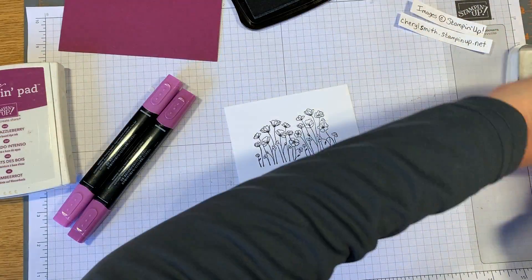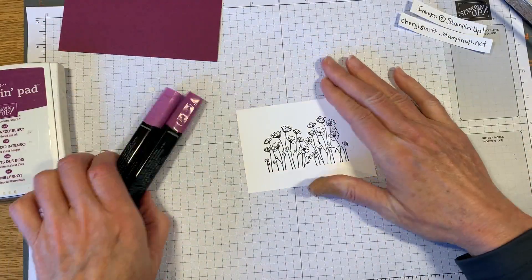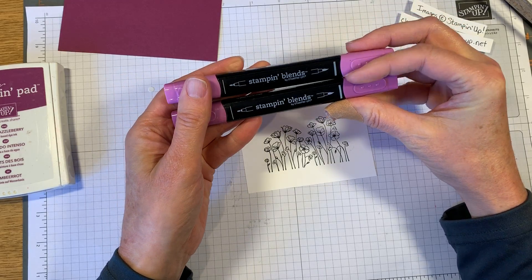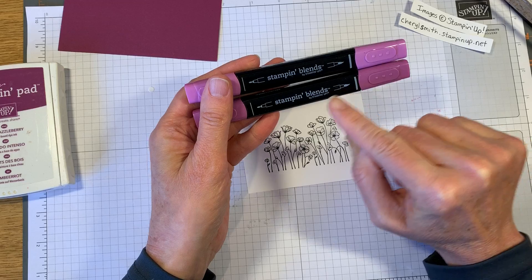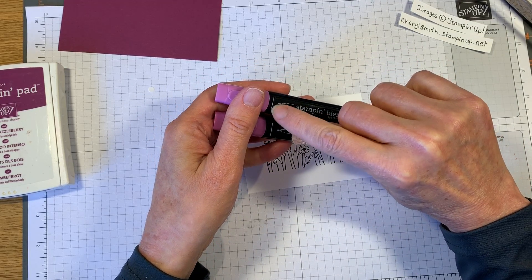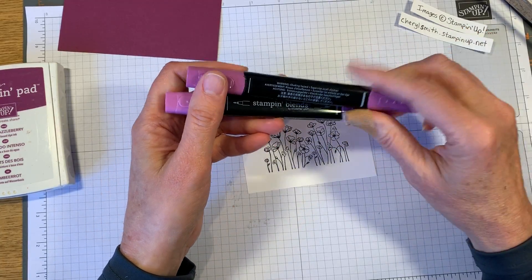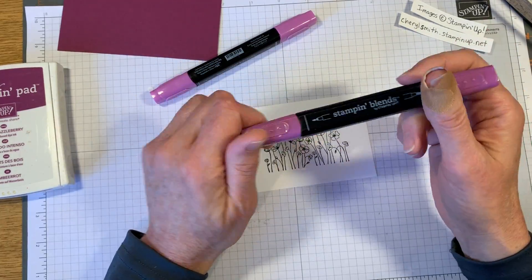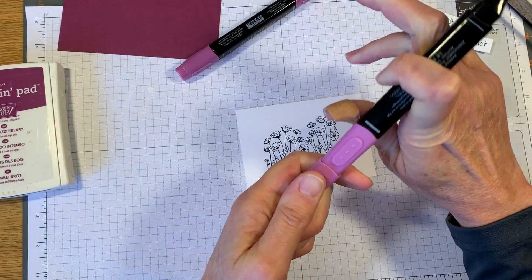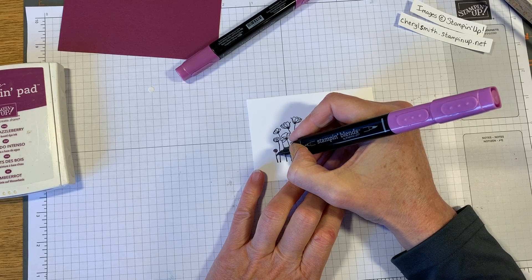We're using the light and dark Stampin' Blends. When you look at these, there's a brush tip on one end and a bullet tip on the other. You can see there's a thin line and a thicker line on the back, so when you pick it up you can quickly know which end to use. We're gonna start with the lighter and we're going to be using the bullet tip on something this small.